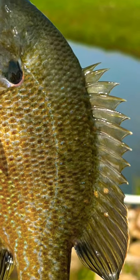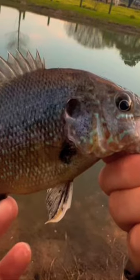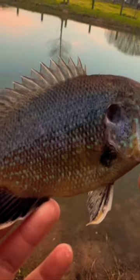Green sunfish are also very distinctive. They have larger mouths than a typical bluegill, orange-tinted fins on their pectoral and ventral fins, and a bluish tint throughout their body.